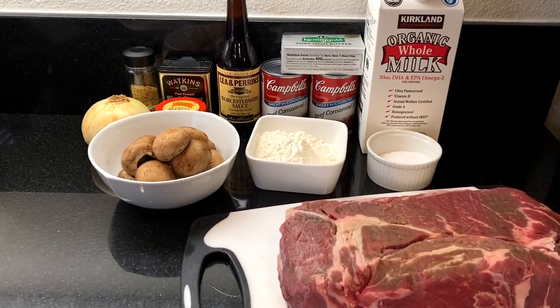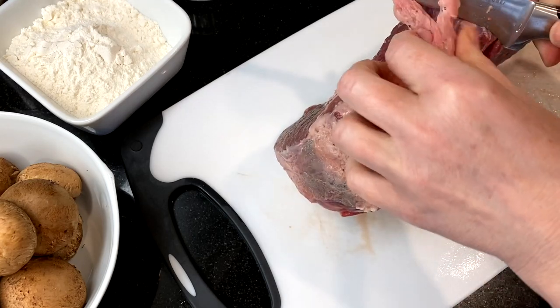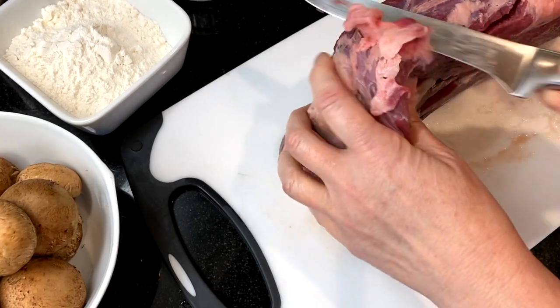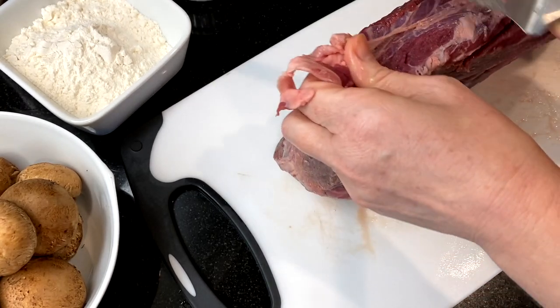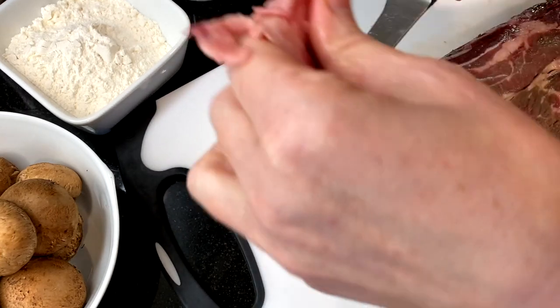Here's a quick look at our ingredients — I've also listed them and the entire recipe in the description box below. Begin by trimming up a three-and-a-half to four pound chuck roast, removing any hard fat and gristle.